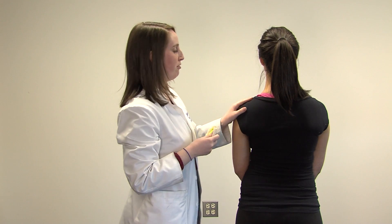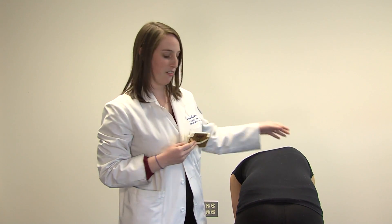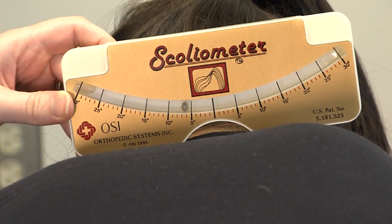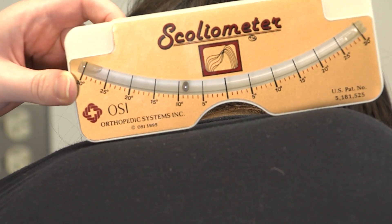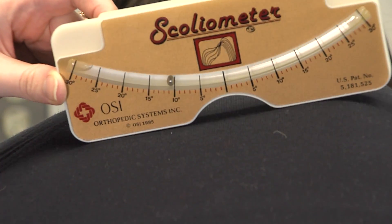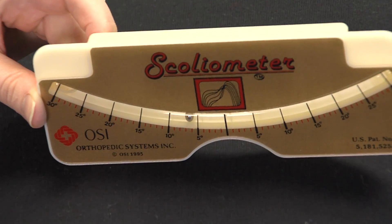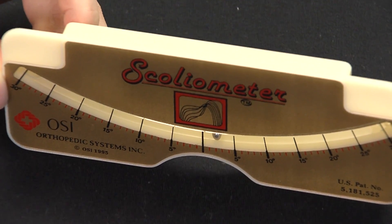I'll have the patient flex forward and here you can see the paravertebral humping already on the right side. Using the scoliometer starting at T1, slowly advance it and you can see the needle moving towards 10 degrees and now coming back the other way as the lumbar spine compensates.